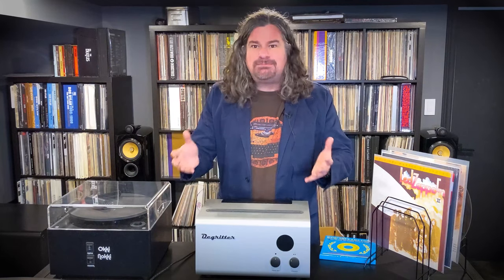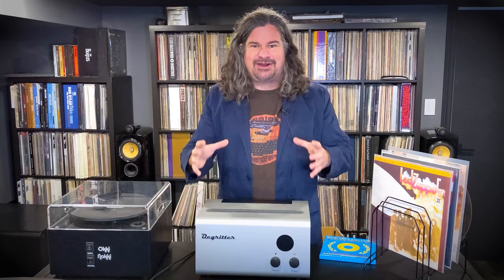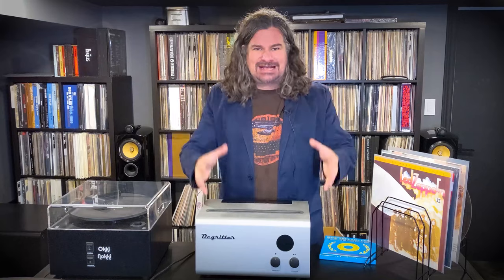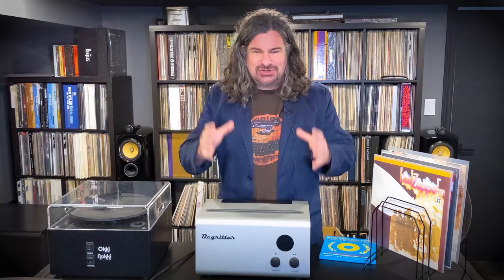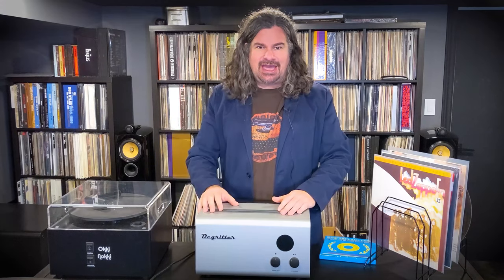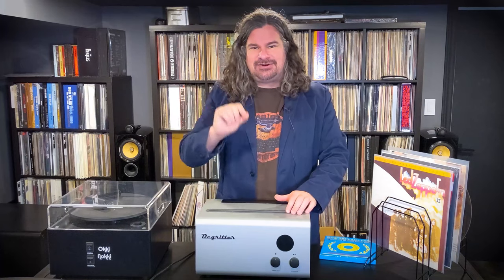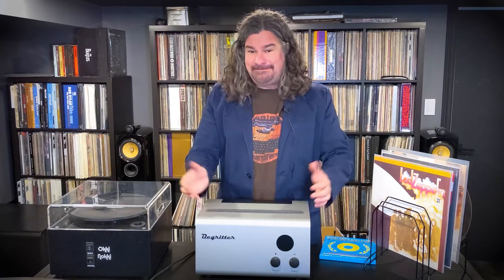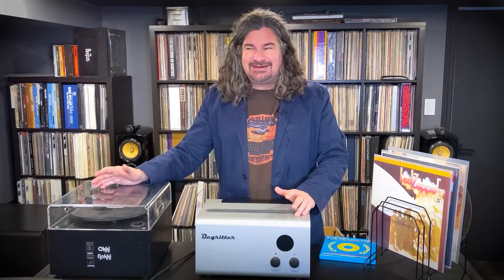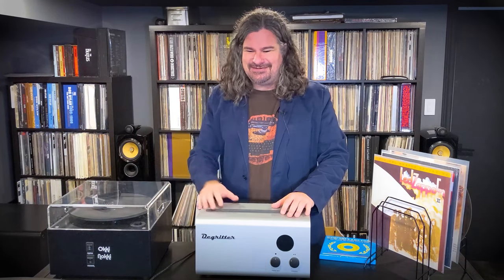That's the point after all — this is what we're trying to do. We're trying to get the most out of any record that we can. We bought the thing; let's extract the maximum amount of musical energy and information that we can get from these grooves going up and down, or side to side on a modern stereo cartridge. When I used the Okki Nokki, I always had the sense that there's something else we can actually do to get even more out of it.